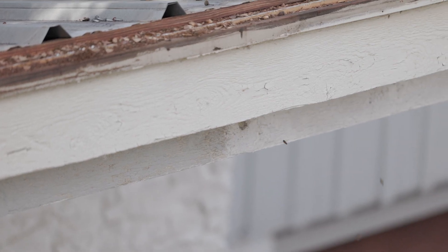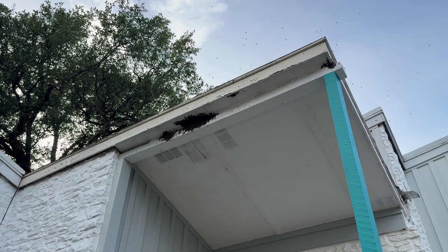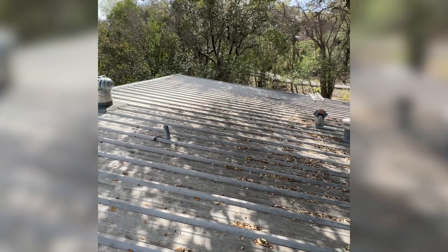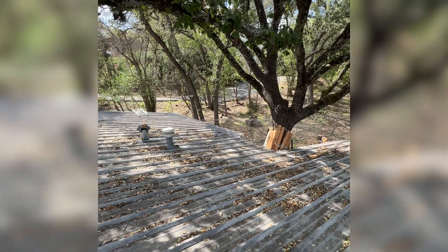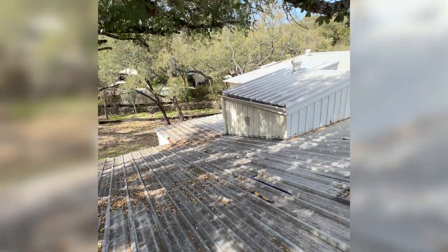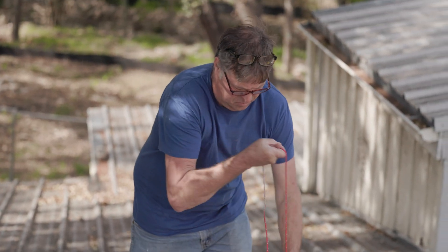When we arrived at this bee removal, the first thing we had to do is figure out how we were going to get on the roof, because it was about 20 feet up in the air where the bees were. Luckily, the back of the house was only about 8 or 10 feet high, so our ladder was able to reach it. We were able to bring in all of our equipment that way, and the roof wasn't slanted that much, so it was actually pretty easy to traverse.